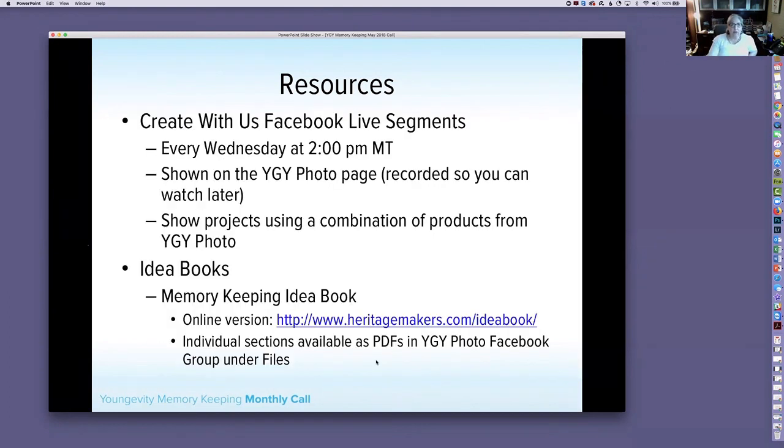We do Facebook Live segments Wednesdays at 2 p.m. We show a variety of products — digital, hands-on, or a combination. They are automatically recorded so you can watch and share them any time. They're a great resource for events; you can use them to teach people. Susan Kitely recently used one of our videos for a make-and-take — great idea.